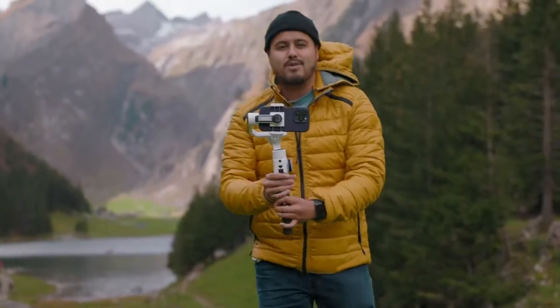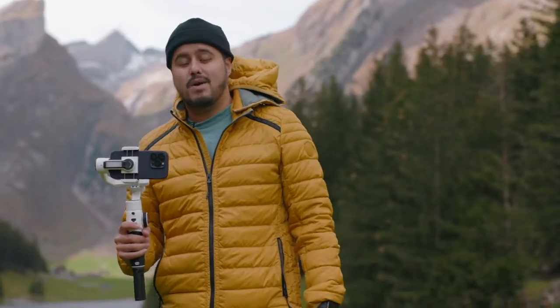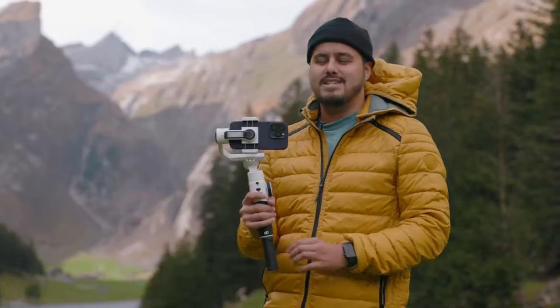Big thanks to him for helping out in this video. It's a little bit cloudy and also windy, but we can definitely get some moody shots.